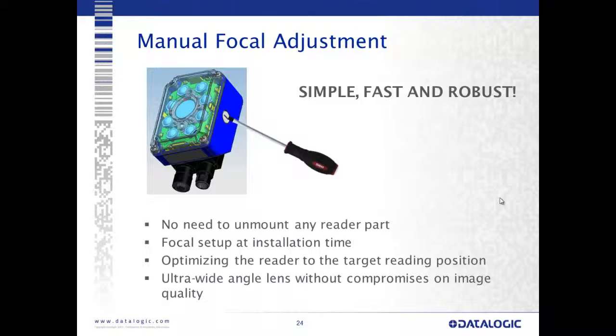For the 6mm option with manual focus adjustment, there's no need to unmount any part of the reader, remove the illuminator, or remove a cover — we can just adjust it from the side.